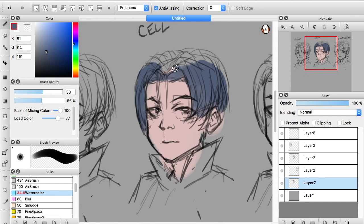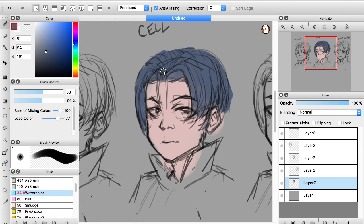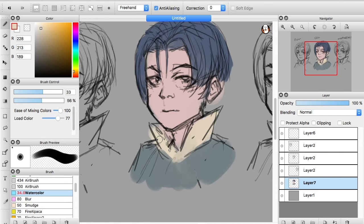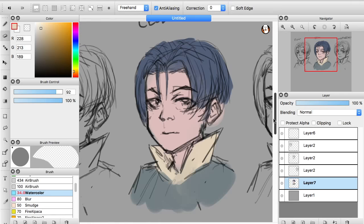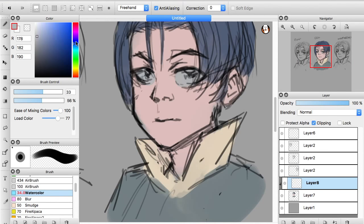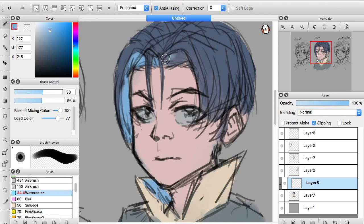I start off by throwing my base colors in there. You'll actually see me run through the cell shading process a couple of times because I didn't like the way the light was looking, so I deleted and tried a different light setup. Once I have my base colors in, I grab a dark purplish, coolish color — nothing too crazy — add it on multiply, drop the opacity, and your shading layer is essentially done.